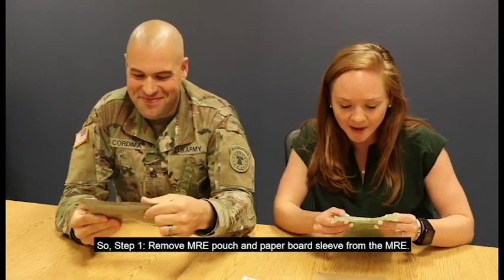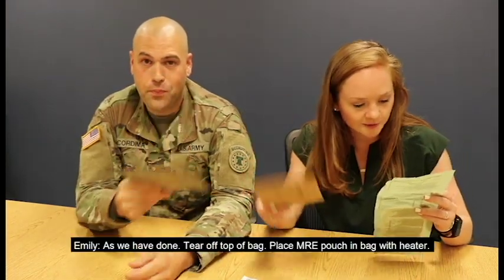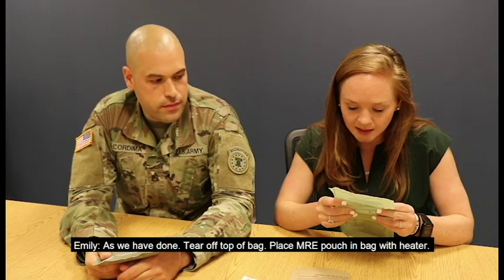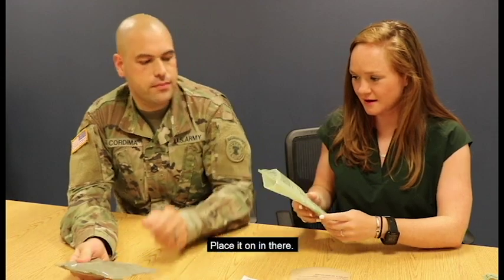So step one: remove MRE pouch and paperboard sleeve from the MRE. As we have done. Tear off top of bag, place MRE pouch and bag in heater. Place it on in there.